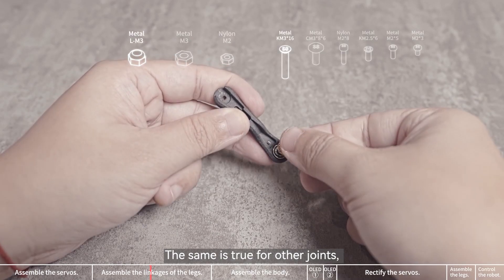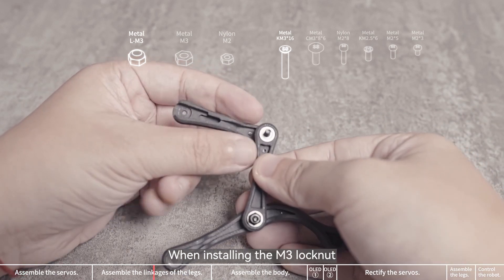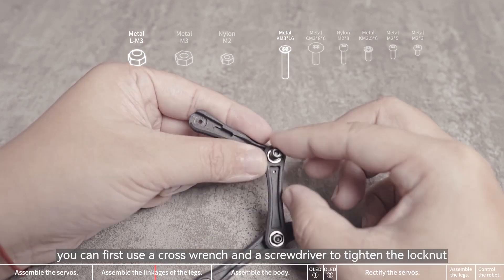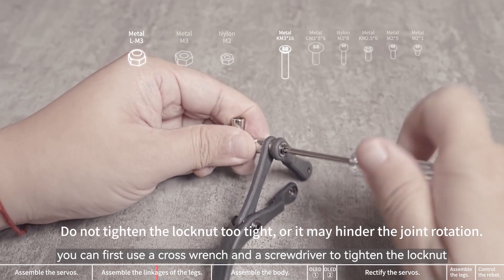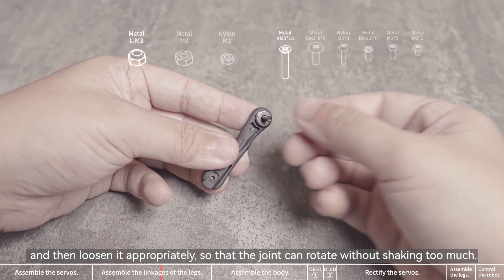The same is true for other joints: insert a long screw into the flange bearing and then install other components. When installing the M3 lock nut, you can first use a cross wrench and a screwdriver to tighten the lock nut, and then loosen it appropriately, so that the joint can rotate without shaking too much.